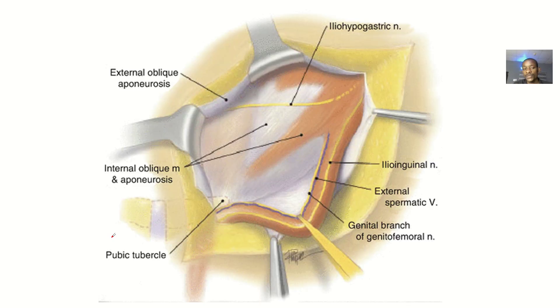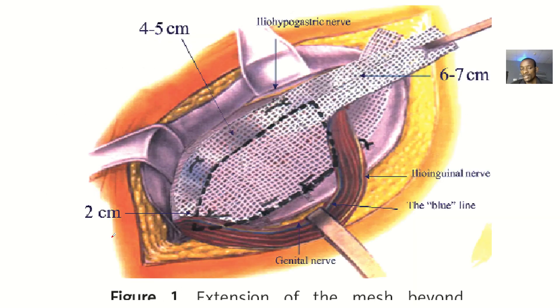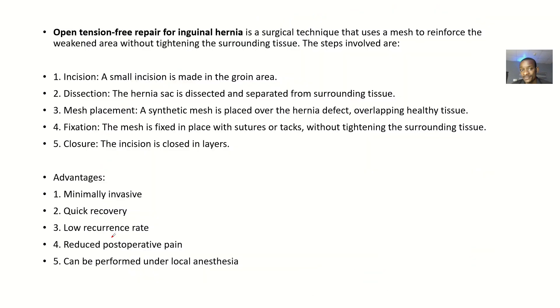For the open tension-free repair for inguinal hernia, it is a surgical technique that uses a mesh to reinforce the weakened area without tightening the surrounding tissues — so you reinforce the area without causing tension.